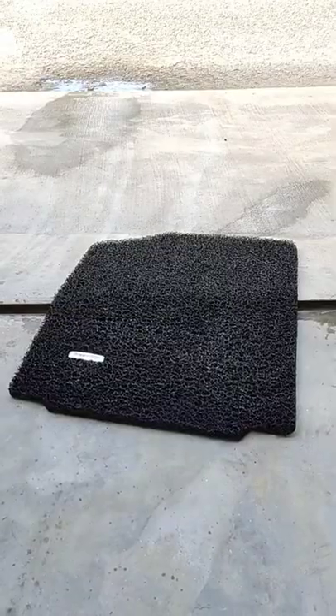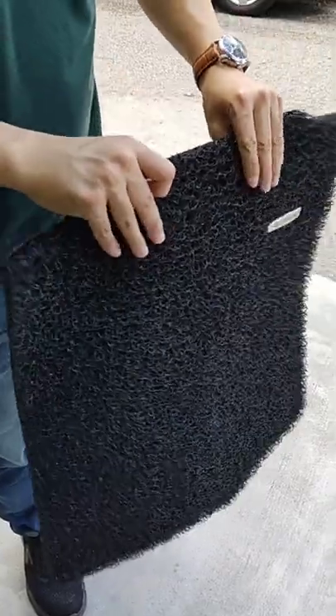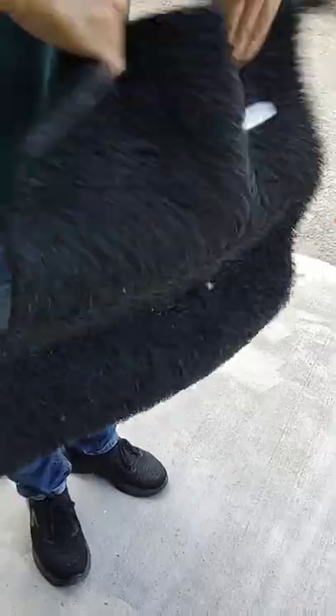We call this the noodle mat simply because it looks like a noodle and it's a mat. I've always been curious on how people clean this noodle mat. Let us know in the comment section — do you just shake it, loosen the dirt and call it a day?